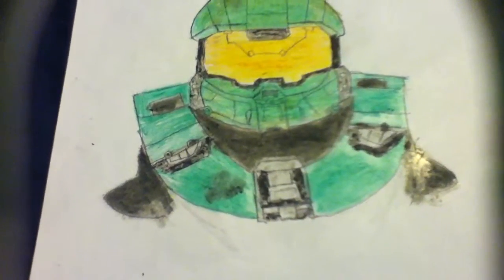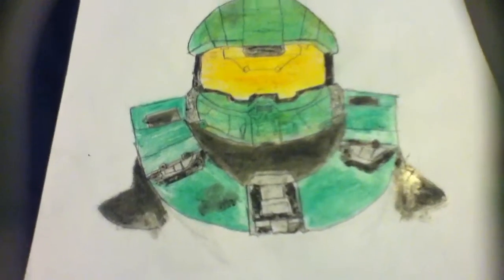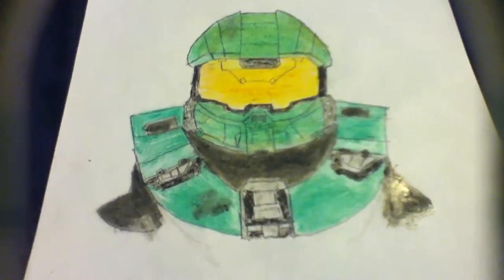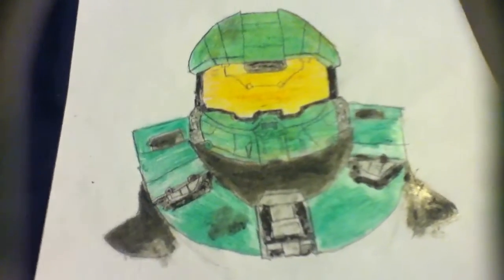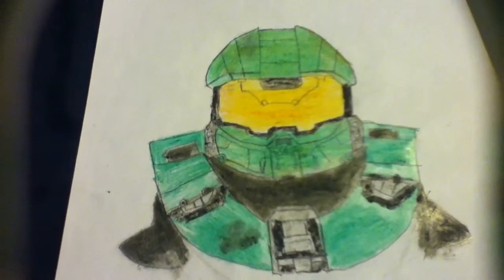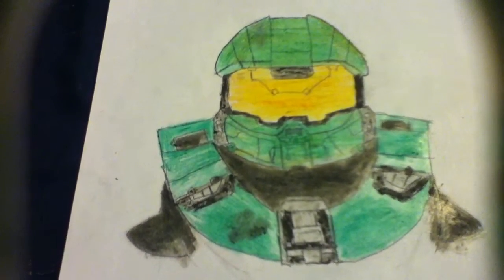Hello guys, Weapon X here with another video. As you can see, look at my Master Chief drawing. It just took me about 45 minutes to draw and then maybe about an hour to color in.